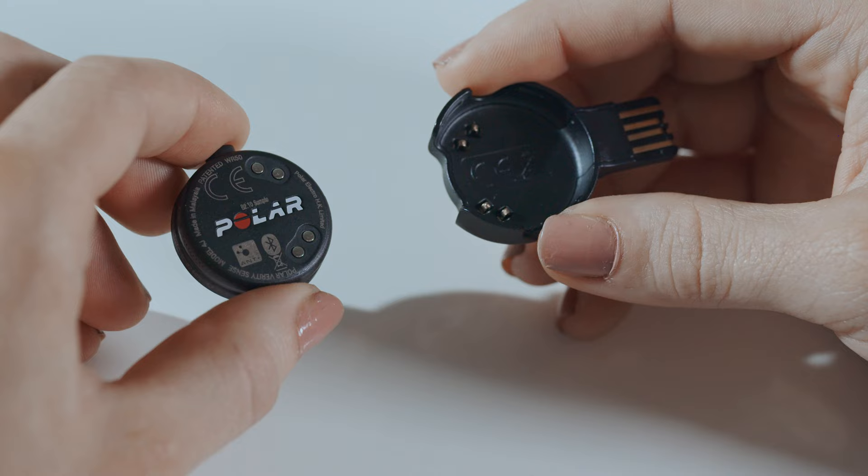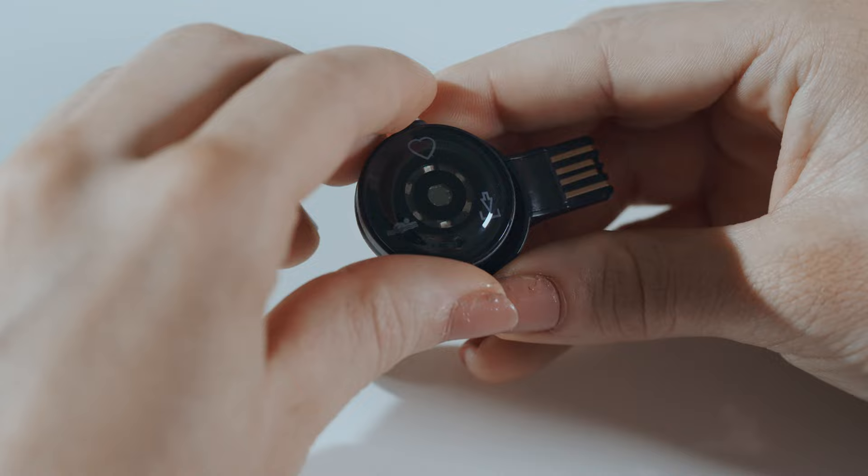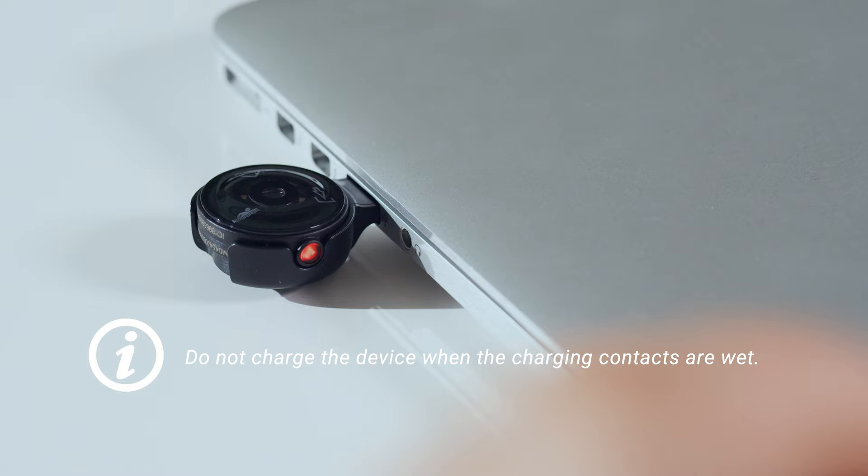Start by placing the sensor into the USB adapter with the lens facing up so that the contacts on the sensor and the USB adapter meet. Plug the USB adapter into a computer USB port or USB power wall outlet. If the battery is completely empty, note that it takes a couple of minutes for the charging to start.